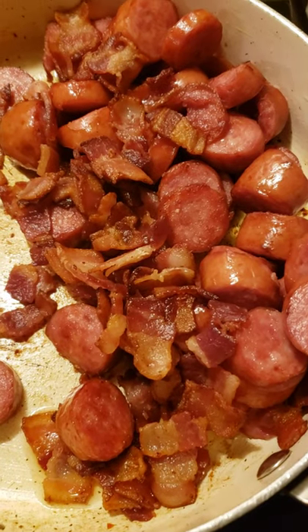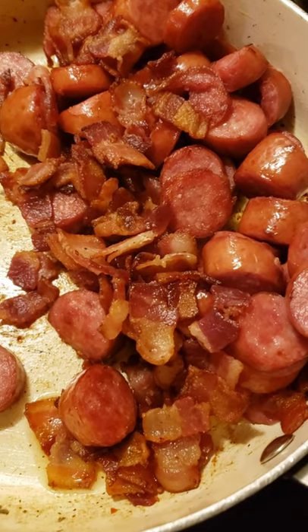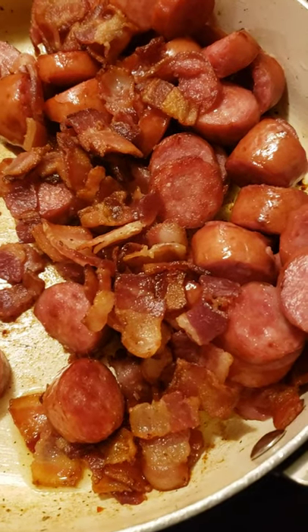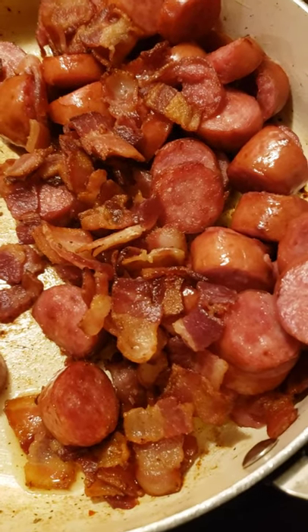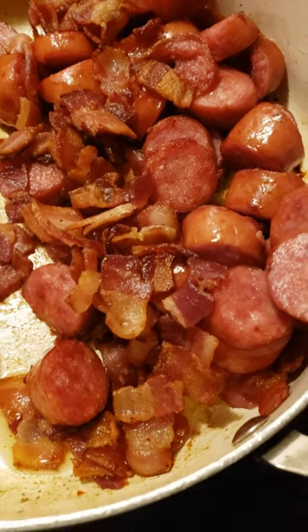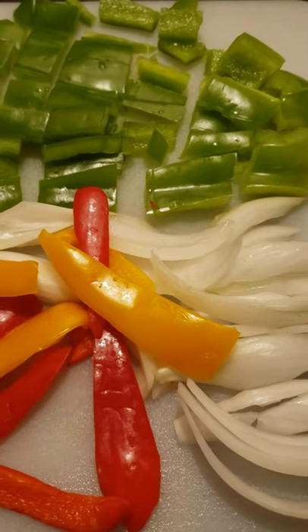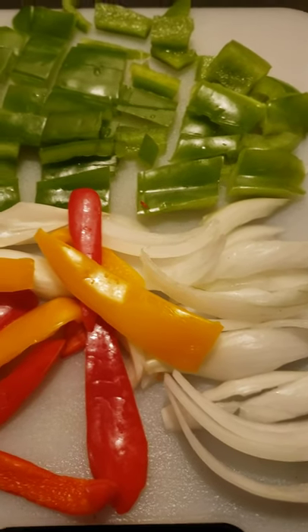Hello, welcome back to my channel. This is Lady G. I'm coming back with a quick video to show you how I'm using my Down Home sausages and my bacon with my pinto beans. I'm also going to be adding some fresh veggies here.